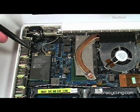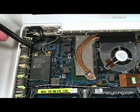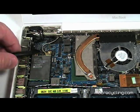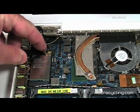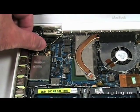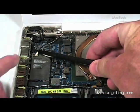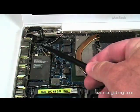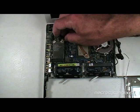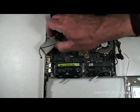The AirPort Extreme card is located toward the back left and is attached by two screws. The black cable attaches to the left, the gray cable to the right. These cables can be removed by gently prying up on the cable's connector to loosen them from the card. Once the cables and screws have been removed, gently slide the AirPort Extreme card toward the display until it clears its connector.